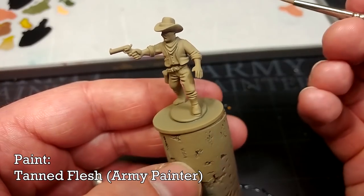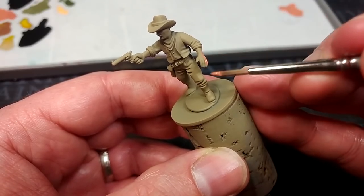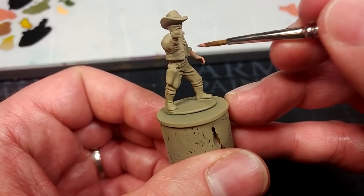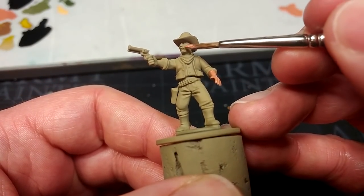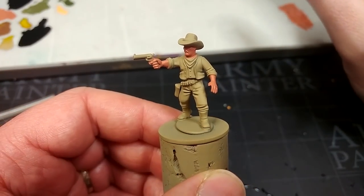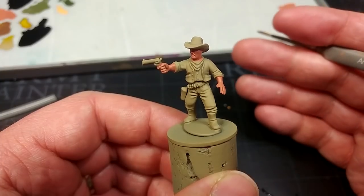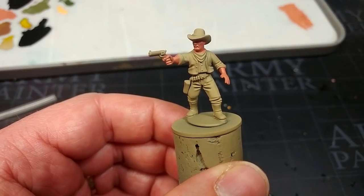I have here Tanned Flesh from the Army Painter. There isn't really a correct method for painting skin — it's whatever you think looks best. Tanned Flesh will cover very well over Zandri Dust, though I'll probably need to come back and give him a second coat. I'm not too worried if I do hit his shirt or his hat in the process, which is why we're doing the skin first. After a couple of coats, we've got a nice solid skin tone, and it's time to start thinking about how we're going to paint up.